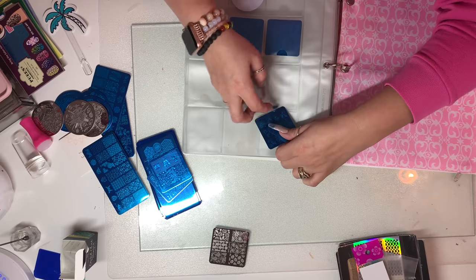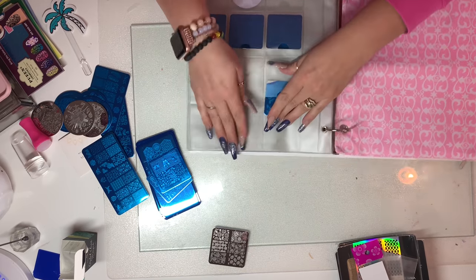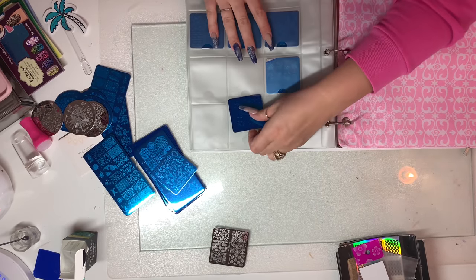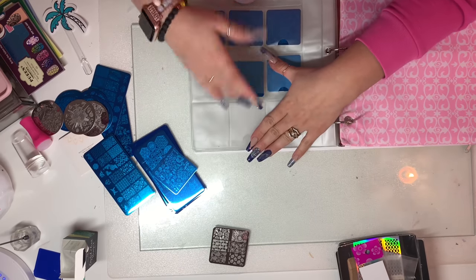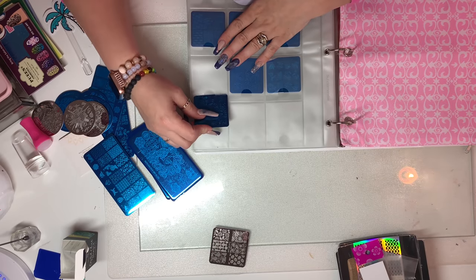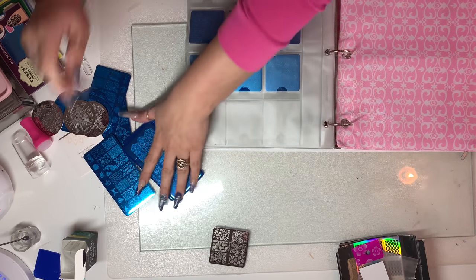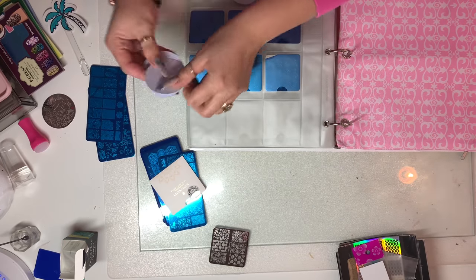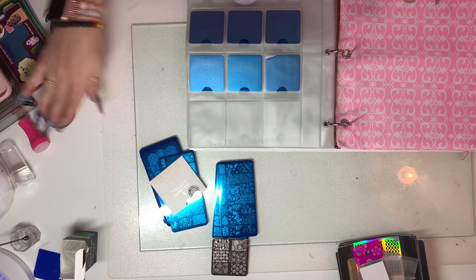I'm not going to put these in any particular order — I'm just going to get them out of a drawer. I was storing them in weird boxes inside my Alex drawer set and the little boxes were overflowing. I have quite a few of them and I didn't have any particular way of organizing them or keeping up with them. I've probably ruined quite a few due to them not being stored correctly, which is why I chose to keep the films on them so I don't ruin them any more than I already have.